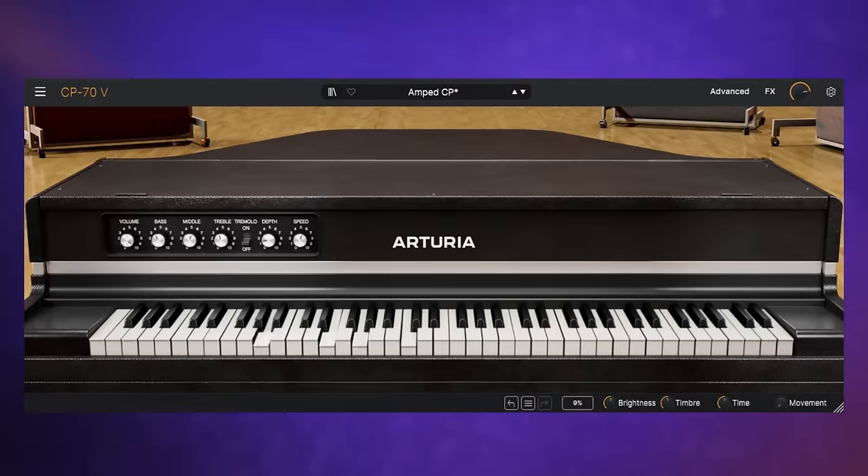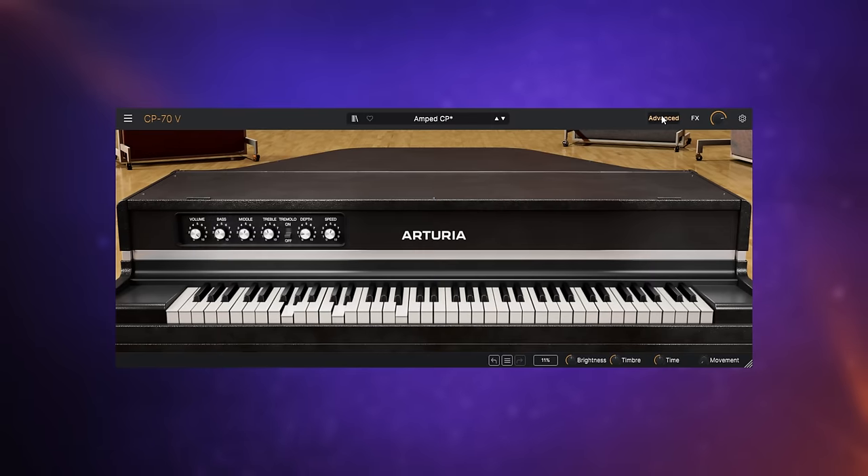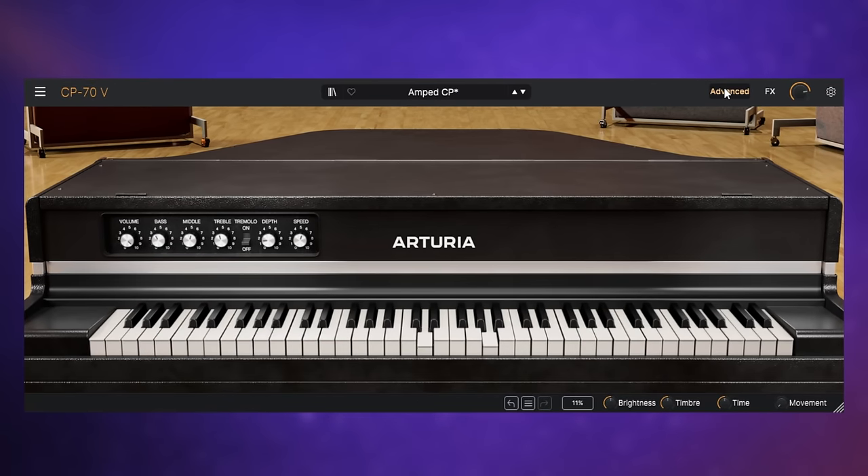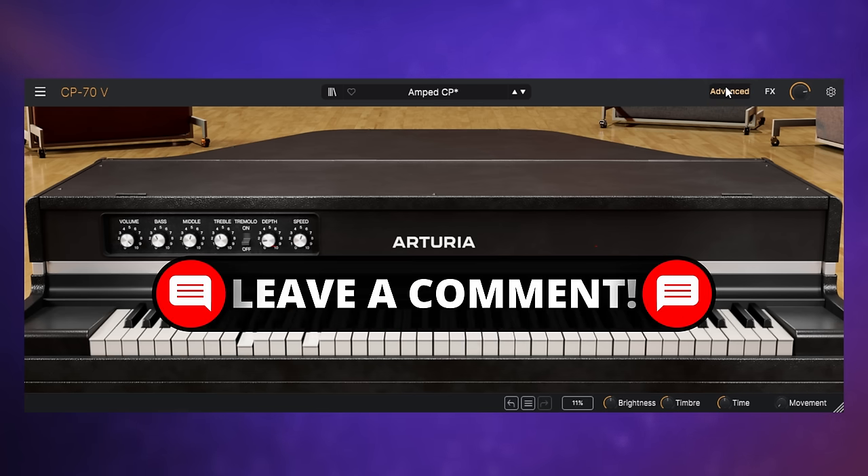Let's dive in and take a look at a really interesting electric piano. The CP70 was an electric piano released by Yamaha in 1976. Not to be confused with a digital piano, these things actually have strings and pickups, as the advanced mode of the Arturia CP70V reveals. Used by artists such as Billy Joel, Keith Emerson and Alicia Keys, this sound offers something a little bit different from, say, a Fender Rhodes — to my mind it naturally sounds a little bit brighter and perhaps more aggressive.